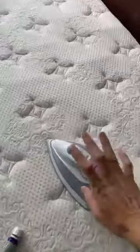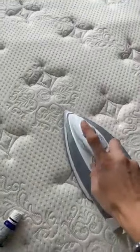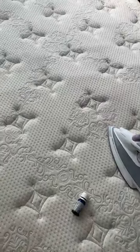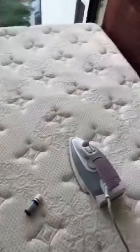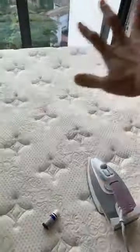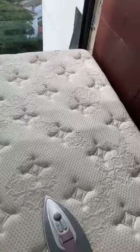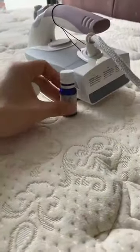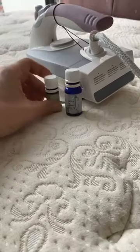This iron method works very well. I forgot to do it for one year, and this morning I realized my energy felt a bit sluggish, so I decided to use the iron method on the mattress. The mattress represents the nine flying stars — nine divisions. To cleanse and energize it brings really good luck.